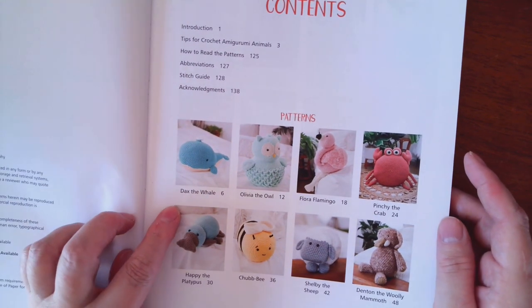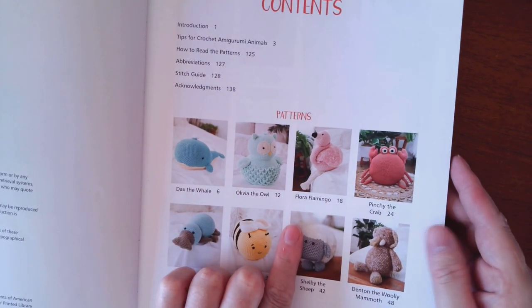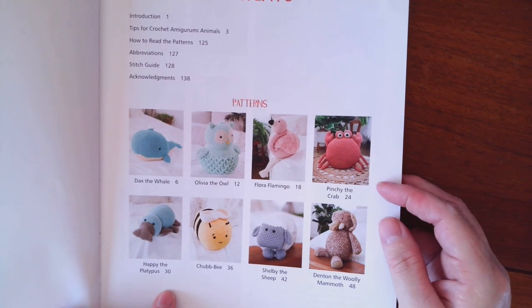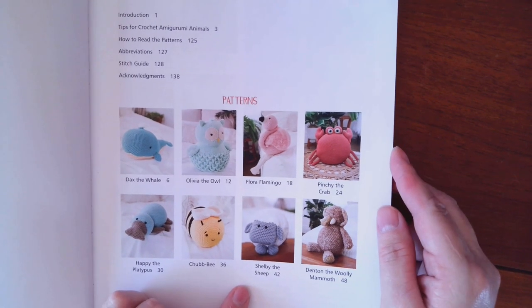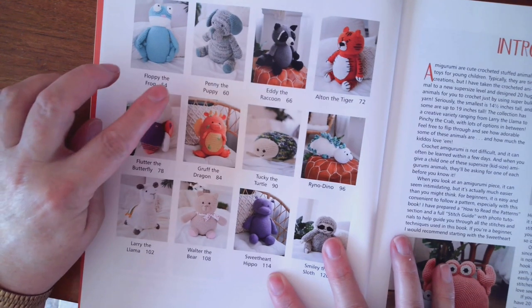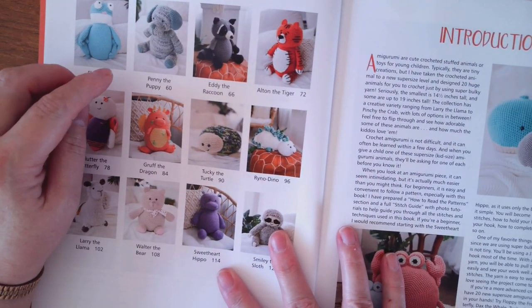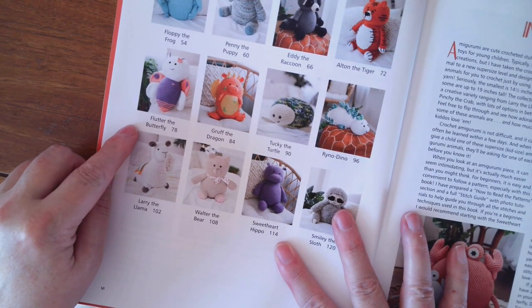Here we have Dax the Whale, Olivia the Owl, Flora Flamingo, Pinchy the Crab, Happy the Platypus, Chub Bee, Shelby the Sheep, Denton the Woolly Mammoth, Floppy the Frog, Penny the Puppy — I love that one — Eddie the Raccoon, Alton the Tiger — I really like that one too.